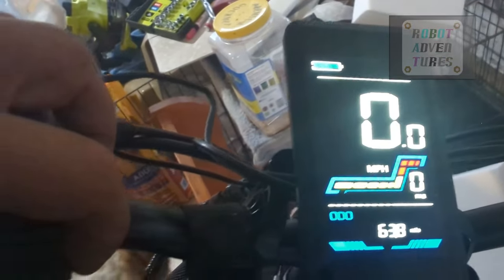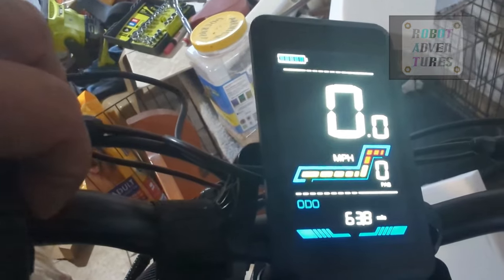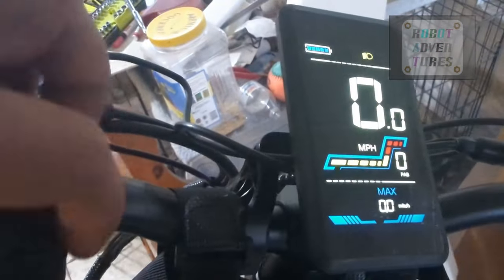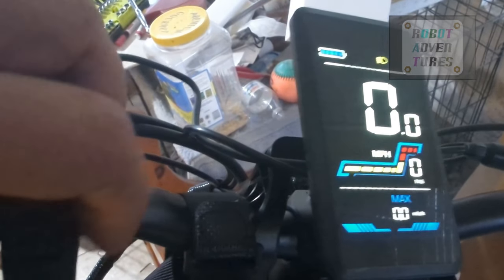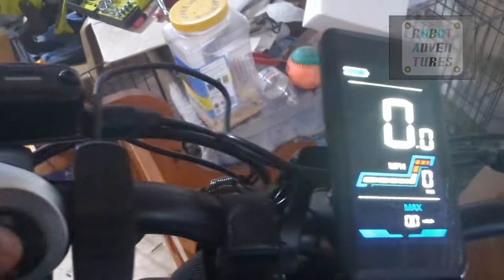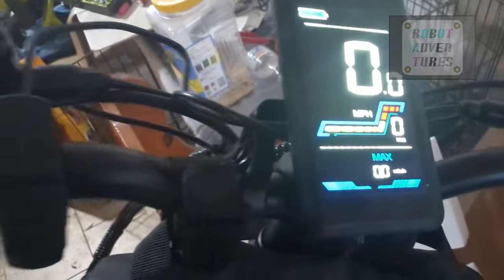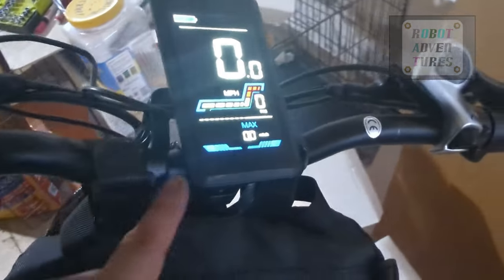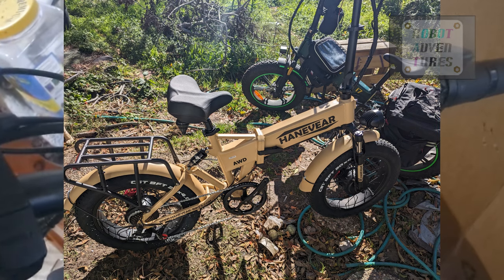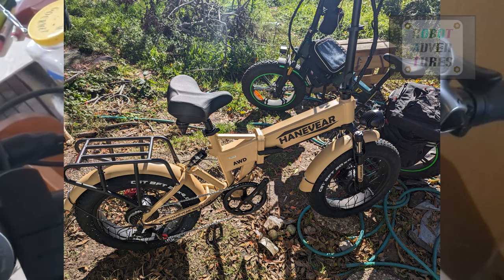One more thing about the display — when you press the light button on the left, the light doesn't actually turn on. The light is controlled by a different button with a short single tap. The bars are also too short and I need to get a handlebar extension. Alright, that's pretty much my initial review — I'll probably show some modifications later. Kanpai, bye-bye.